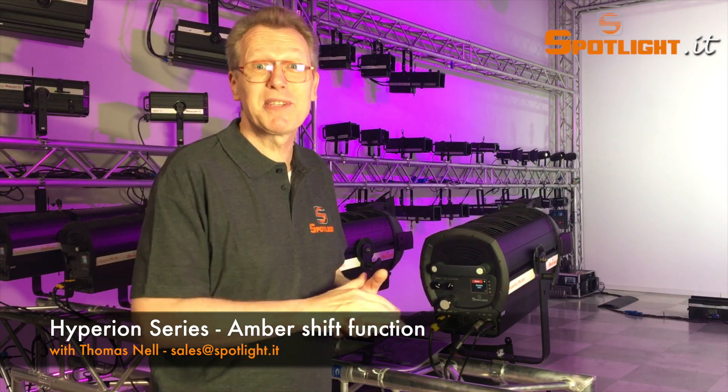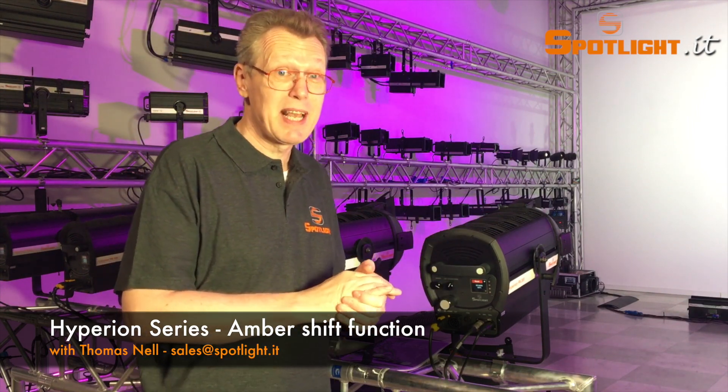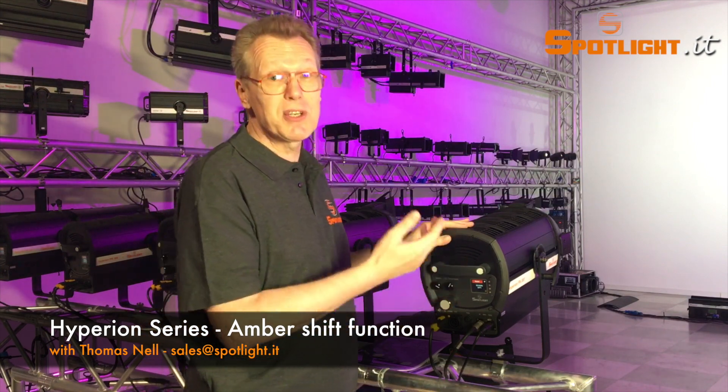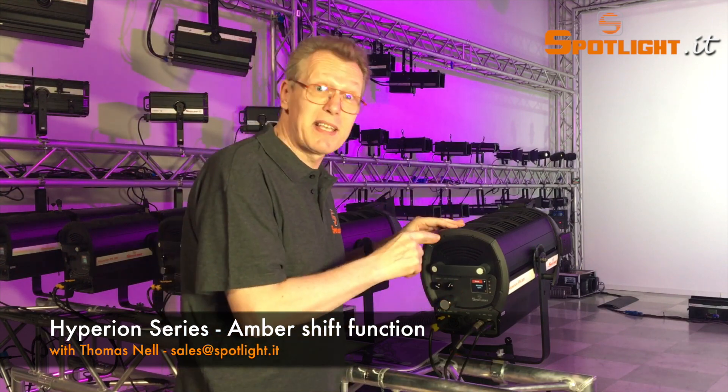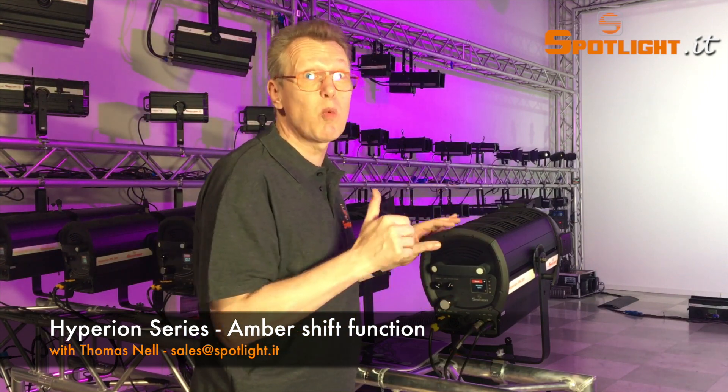As you can see, with the Hyperion 6-color version, theater and television are finally under the same spotlight — and this is the ultimate all-in-one solution.